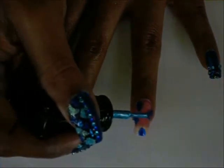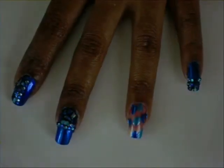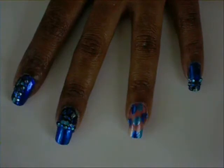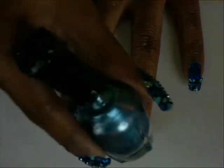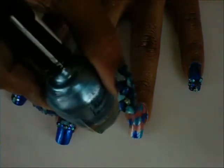Doing the same thing, just kind of filling in some of it. Next I'm going to take another blue — this one is more of a pearly type blue and the name of it is Ocean Wave, number 115, also by Clean Colors.